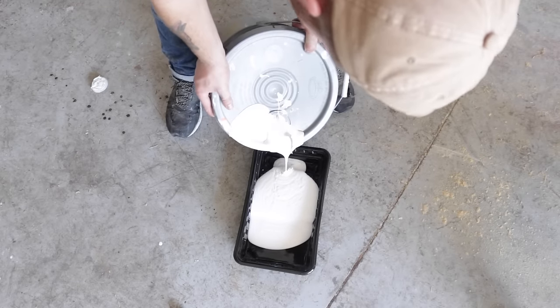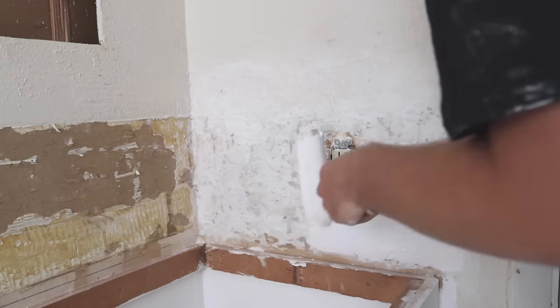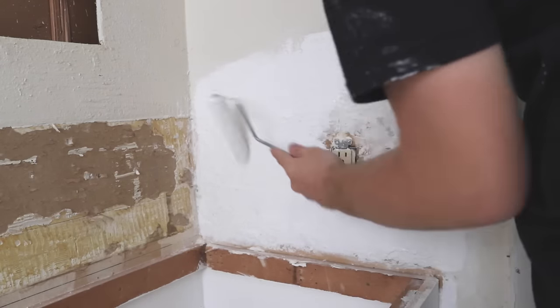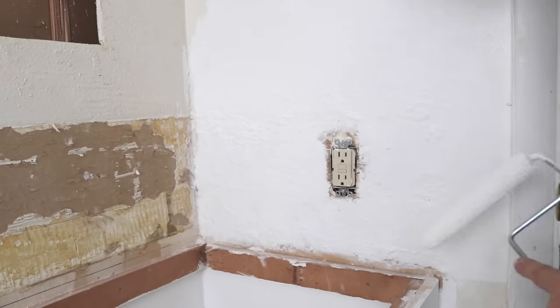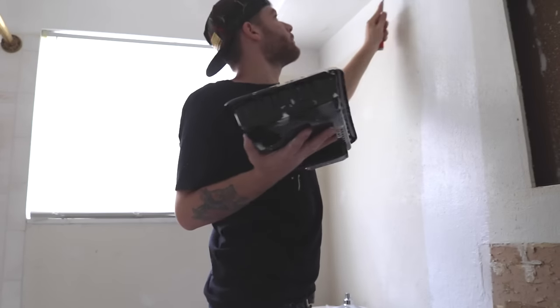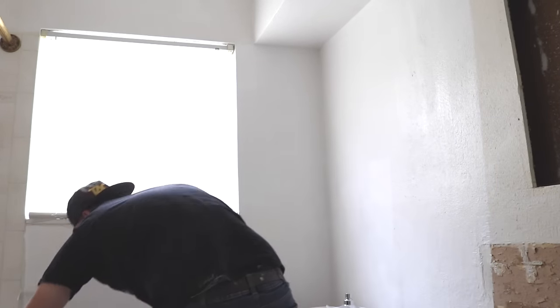The whole goal was to do this all on the cheap, which is why I'm using the same paint I had left over from painting the walls in the new shop. Not only is it leftover paint, but it's paint I bought from my local Habitat for Humanity resale center for about 10 or 20 bucks.